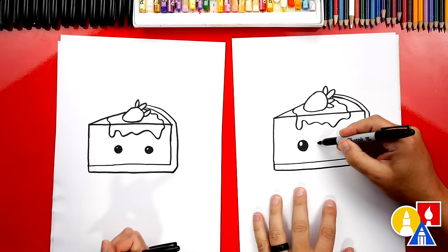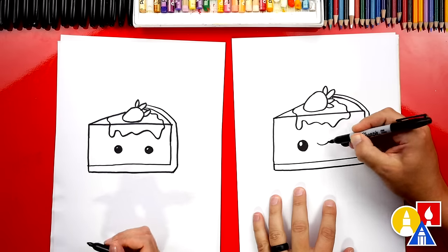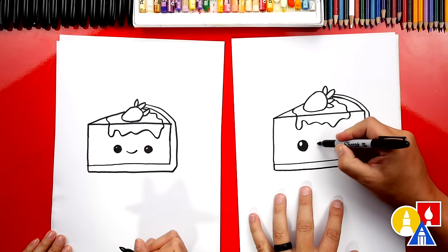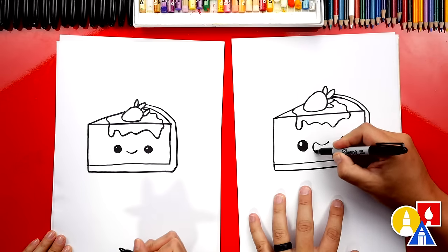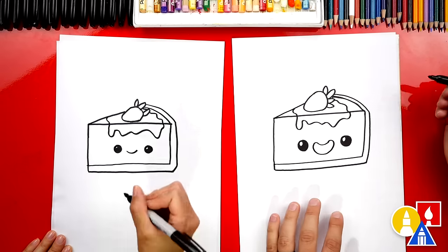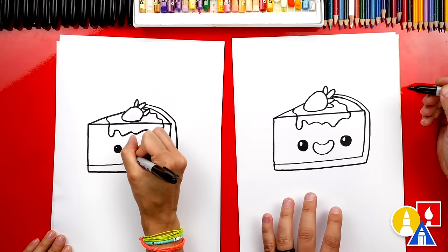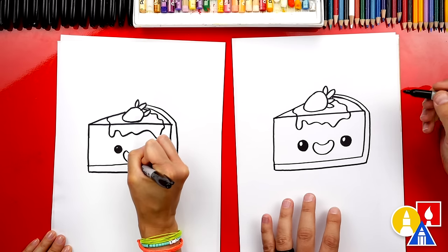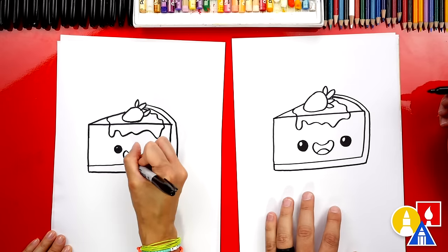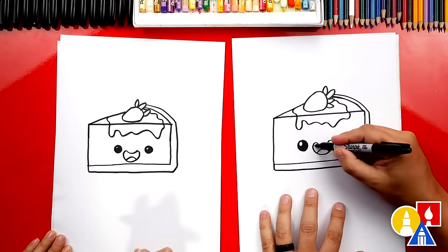We could also make our cheesecake happy — always happy when you're eating cheesecake! I'm gonna draw a curve that comes around so the cheesecake mouth is open, even happier. Looks like a jelly bean! Then we could also add a tongue inside. Let's color in the top shape.